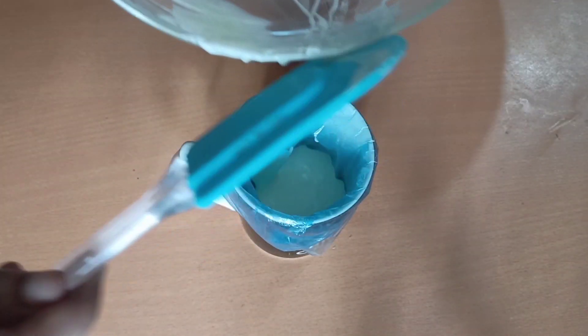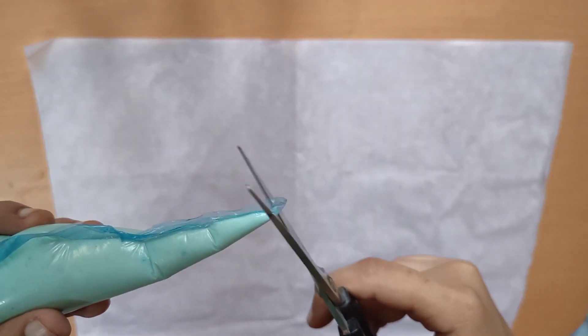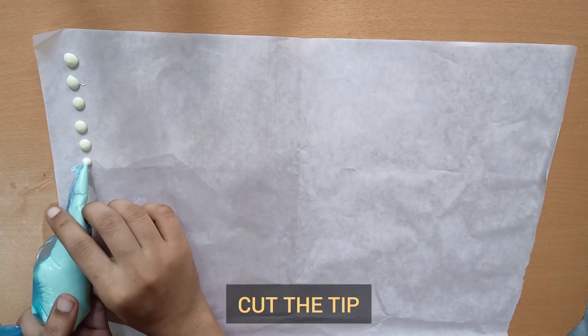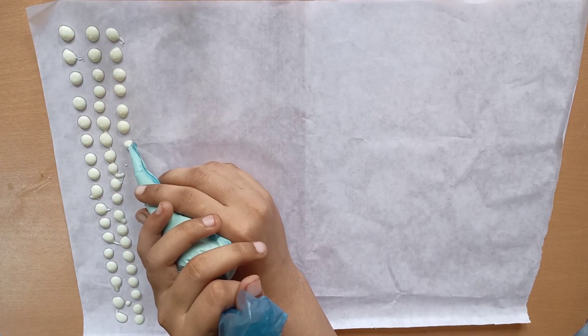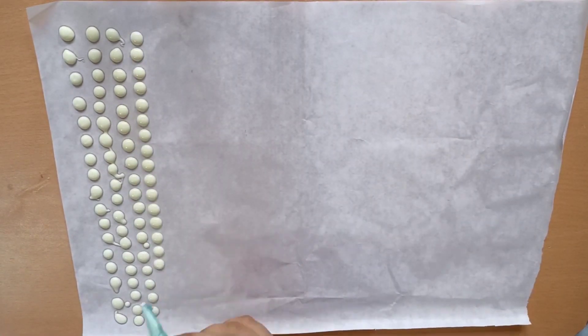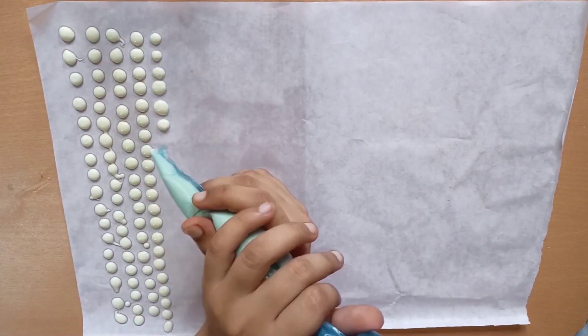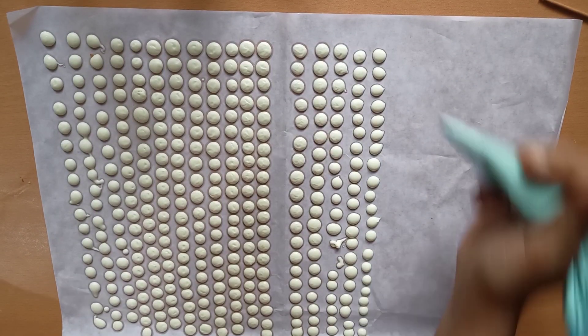Before we start piping, let this set for five to six minutes. If we start piping directly, the choco chips might go flat. Take a sheet of butter paper. With the help of scissors, cut the tip and start piping out the chocolate as shown.